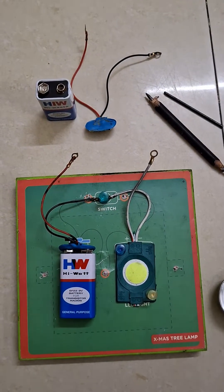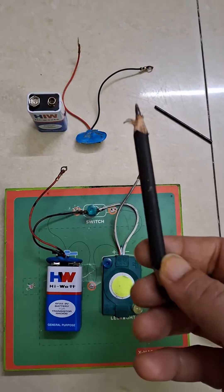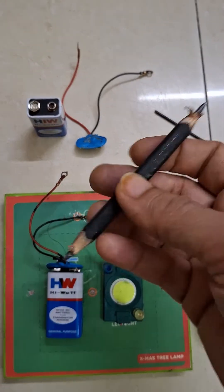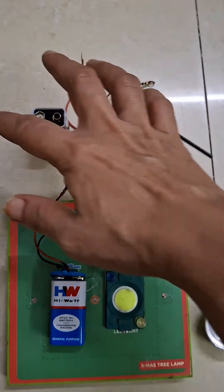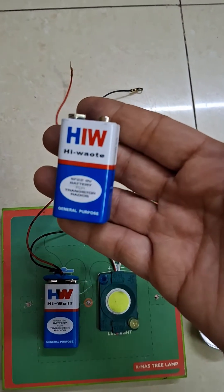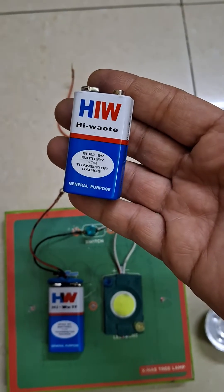Before you start this experiment, you need very few things. One is a pencil — any pencil which you have at home — and you need to sharpen it from both ends. As you can see, I have an old pencil sharpened from both ends. The second thing you require is a battery. Here I have taken a 9V battery, which is very easily available in the market. You can get it from any electrical or even stationary store.